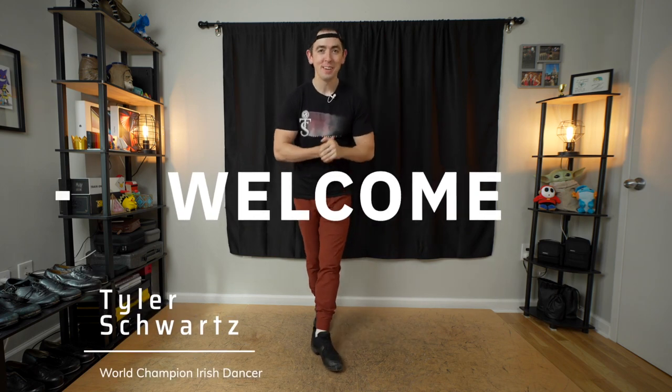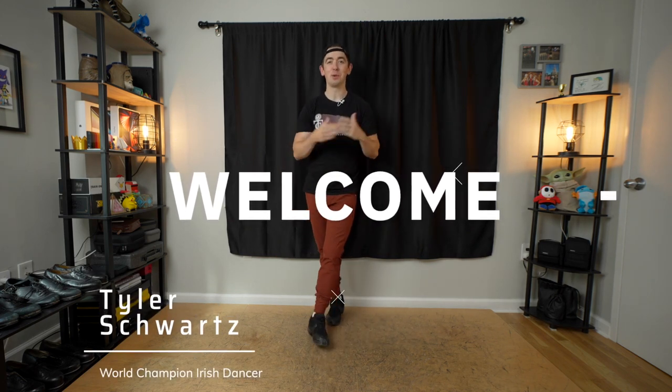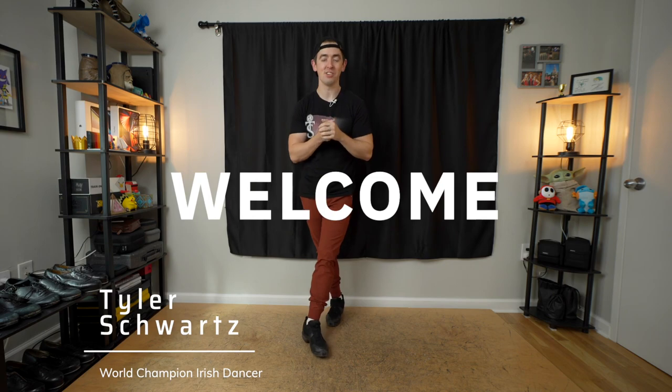How's it going, everybody? Tyler Schwartz here, and welcome back to the channel where we go through all things Irish dancing — teaching tricks, steps, just the dance chats. Today, we are learning butterflies. It's a fun trick.